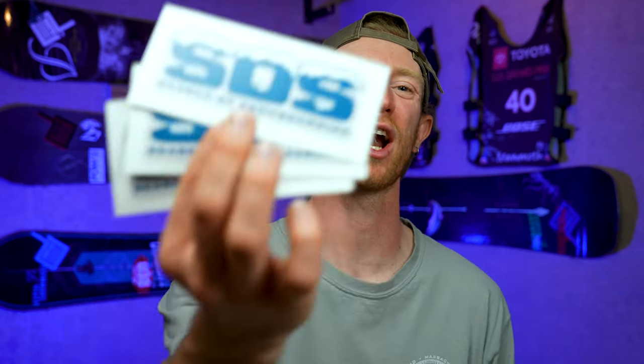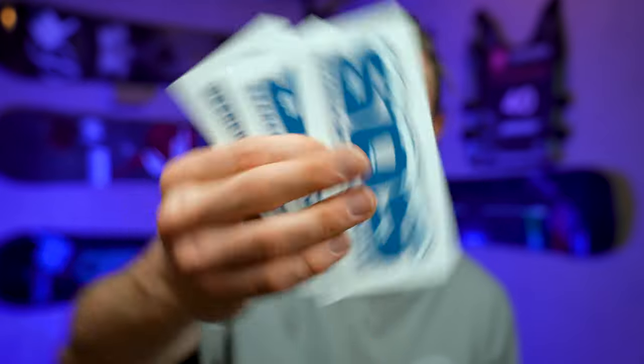If this video has been helpful so far and you'd like to support the channel, you can find our SOS search of snowboarding stickers available at the link in the description.